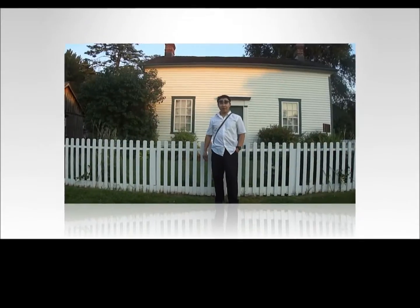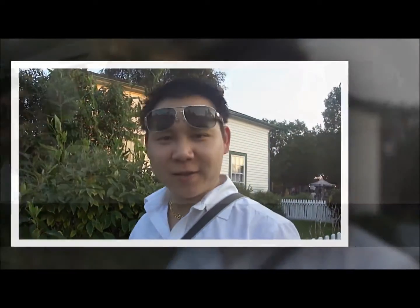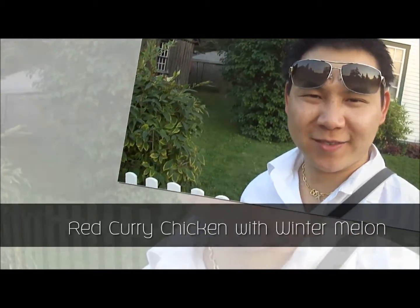Hi guys, my name is Ray. I love to cook. Today, I'm going to show you how to make red curry chicken with winter melon. Check this out.